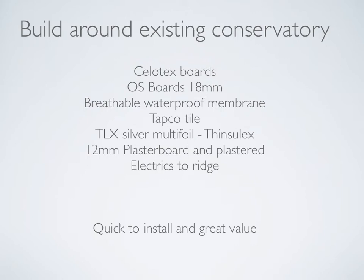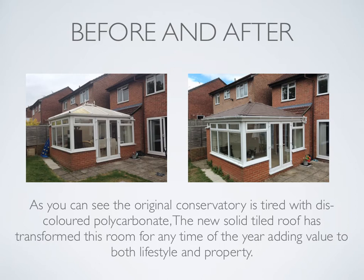Let's take a look at before and after photographs. On the left hand side is a discoloured polycarbonate roof, and on the right hand side we have the new roof with TAPCO tiles installed and fitted around the existing roof structure. The original conservatory was tired with discoloured polycarbonate. The new solid tiled roof has transformed this room for any time of the year, adding value to both lifestyle and property.